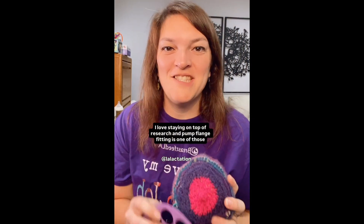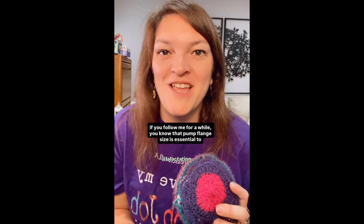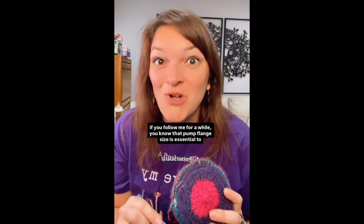I love staying on top of research, and pump flange fitting is one of those topics that we need more research on. My name is Julie Matheny. I'm a speech pathologist and IBCLC board certified lactation consultant. If you follow me, you know that pump flange size is essential to having a comfortable, efficient pump session.